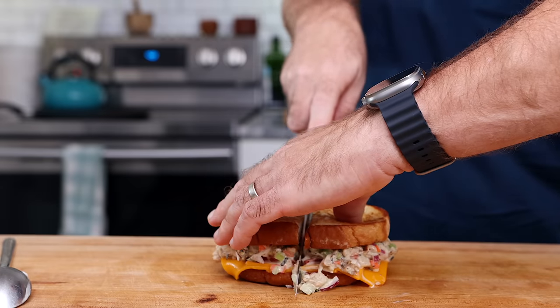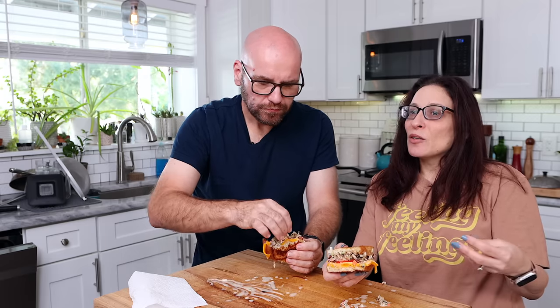Monica tries it for the first time. She says it's really good, though messier than expected. She loves the flavor — it tastes like a tuna melt — and finds it refreshing. They both agree the cheese, crunch, and texture all work well together. Monica notes the tuna flavor and the texture: it has a nice bite to it but is soft and chewy in the mouth, and it works really well with the sauce and flavoring.